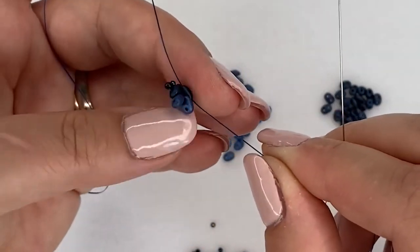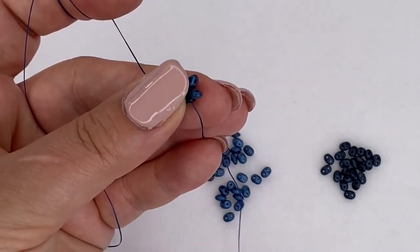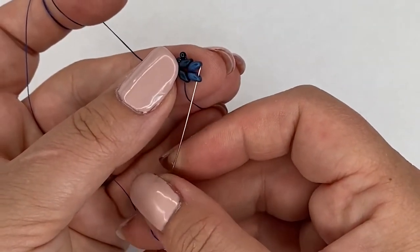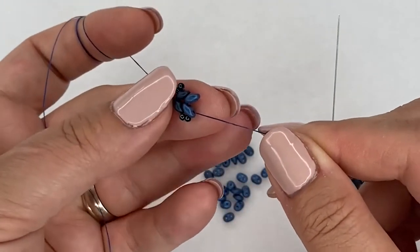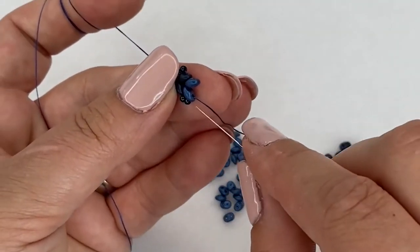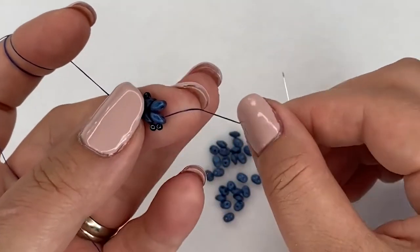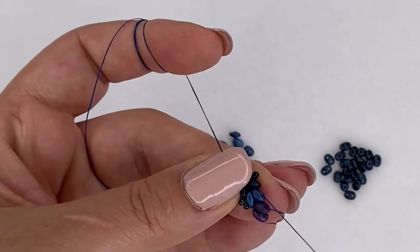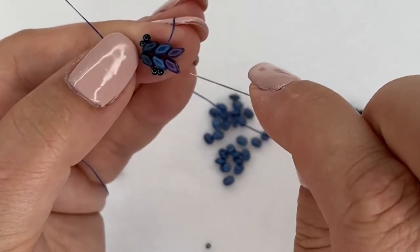Now we're going to pick up two size 11 seed beads. I'm going to turn my work around because I like to work away from myself, and go through the new super duos I just added on the free hole, back towards the center of my bracelet, and pull that tight. Now moving to my third color, picking up two of those. Coming out of this one I'm going to go straight across to the other side and go through the free hole on that one and pull it tight. Now we can see we have three little super duos sitting on top of each other.